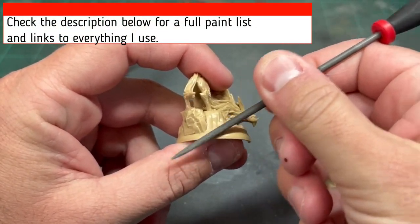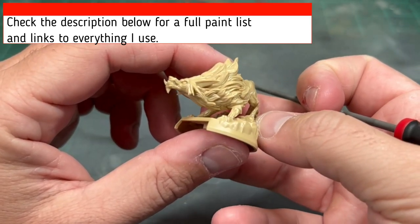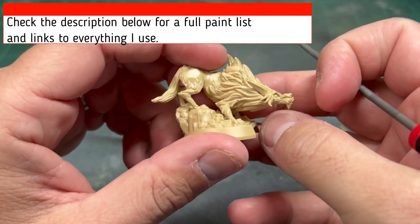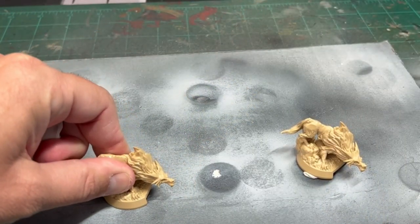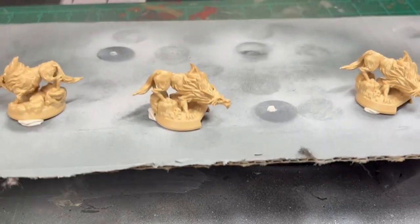First thing we're going to do is scrape off all those nasty mold lines, and there are not actually very many that I found on these miniatures. I can't rave about the quality of these miniatures enough — Fantasy Flight did a great job. Next, we're going to post those up with some sticky tack onto a board, and I'm doing these a bunch at once.